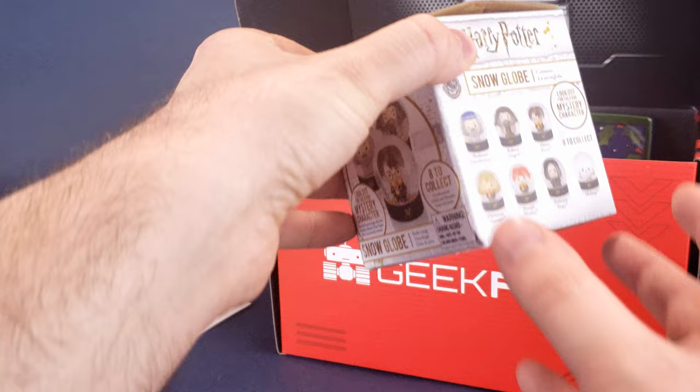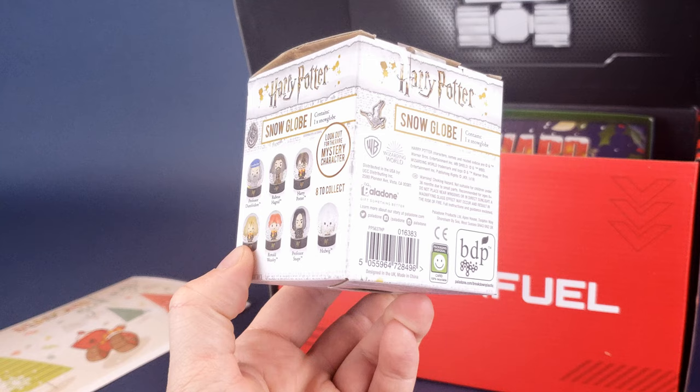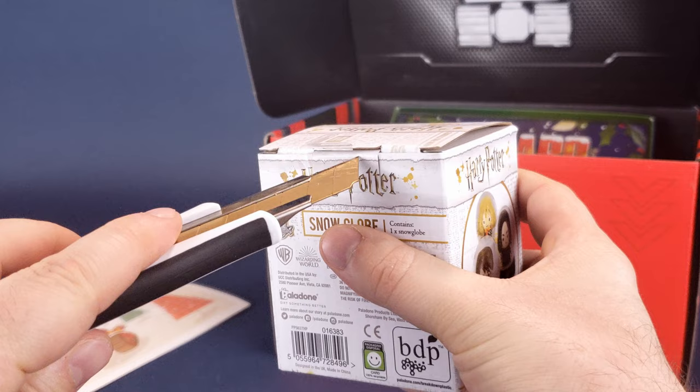First thing we're going to have a look at is a Harry Potter snow globe. Look out for the rare mystery characters — this is something you don't see too often: a mystery box that contains a snow globe. Kind of clever, isn't it? On the back, this comes to us from Palladone. Let's go ahead and get the tape cut open because we don't really know who we're getting inside.